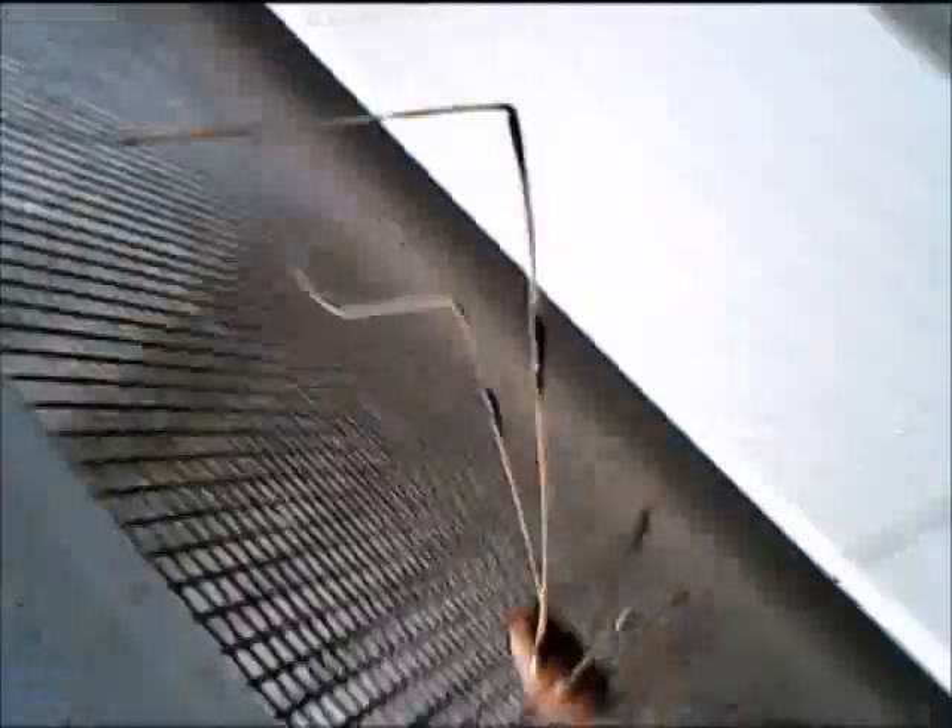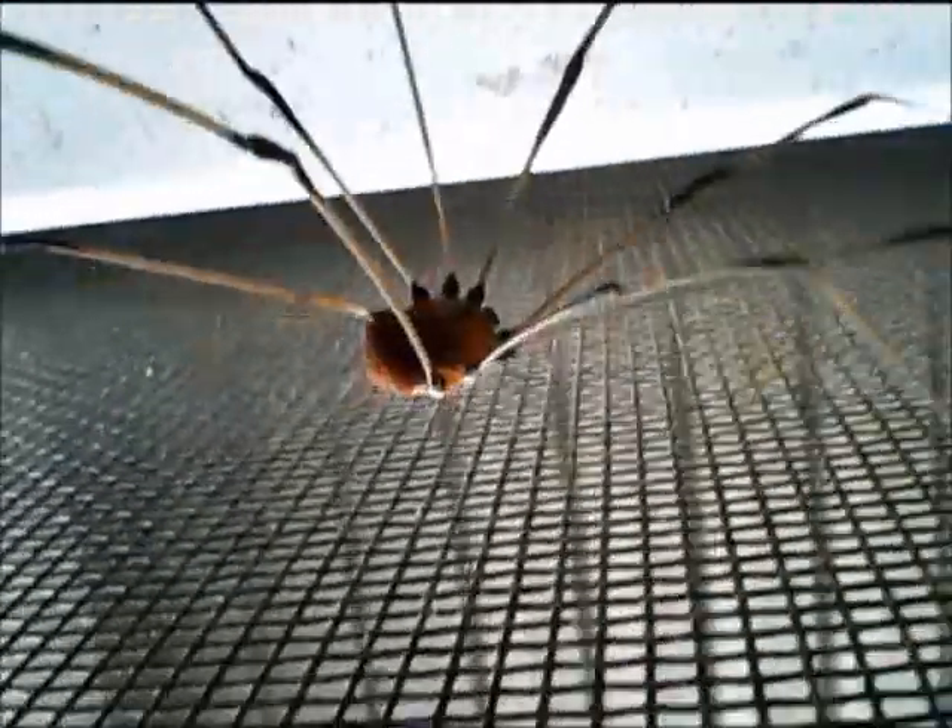And here it is. It moved away — it doesn't like to be on video, that's for sure. He's a natural guy. It still doesn't like to be on video. I don't know how to capture it straight up or anything, but I'm about 3 inches away from him, getting close to it.